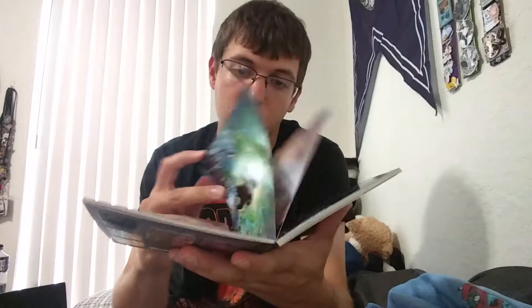Next we have DC Comics The New 52 Loot Crate Edition poster collection. I recognize some of these. There's a bunch of different posters — I'm guessing you can take them and put them up on your wall. That's neat. Ooh, look at that, and that.